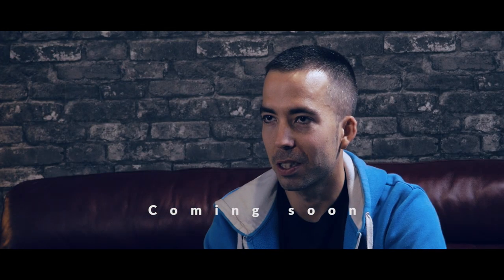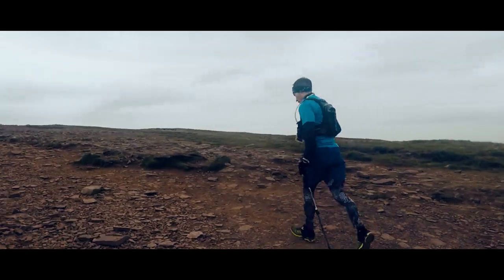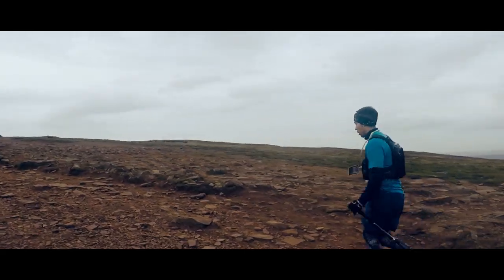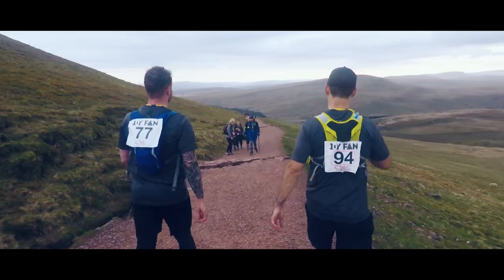The first two climbs felt smooth, felt nice to be out there. Surprisingly colder than I was expecting at the top. Conditions were good, better than initially anticipated. It felt good — first two, no problems.